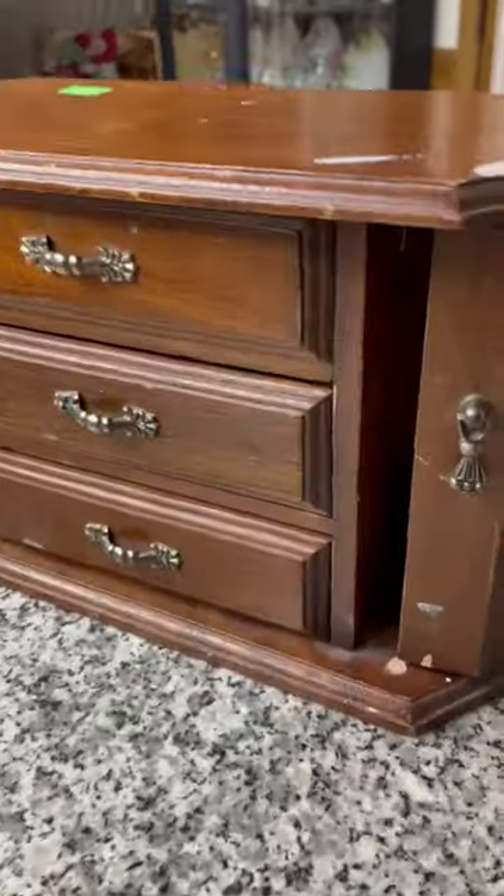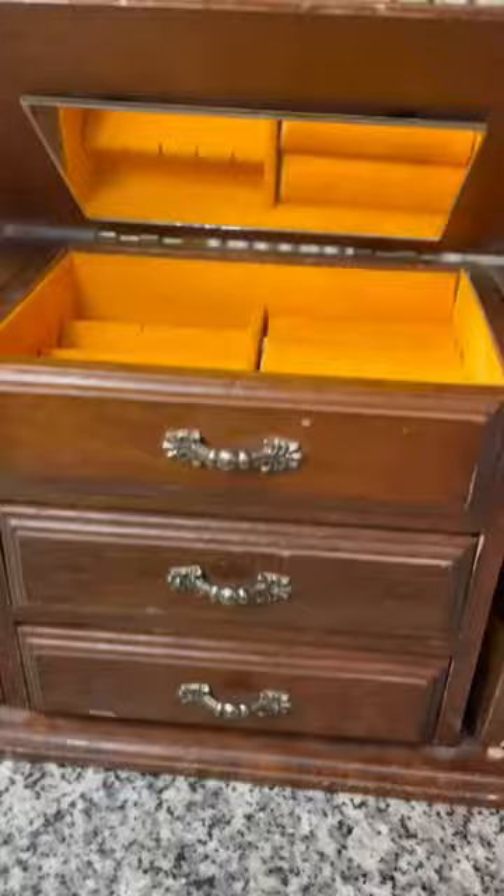Hi guys! Welcome back to another upcycle. For this video I'm going to be redoing a jewelry box for my new painted jewelry box collection that I just launched on my website.